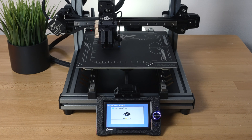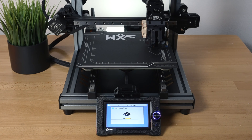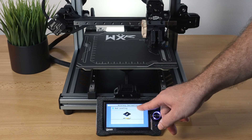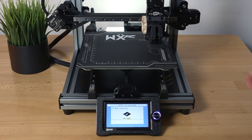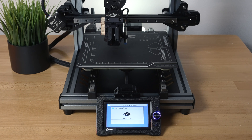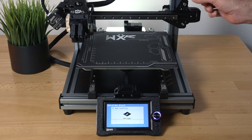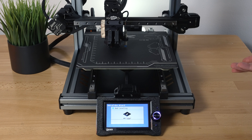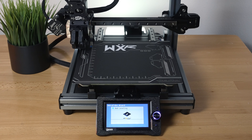Now it's doing bed leveling, taking measurements. It shows us the difference — we got 0.2 decreasing to 0.13 accuracy. As it takes measurements it's calibrating, going between the two motors. If the bed is higher on one side and lower on the other, it calibrates the motor to compensate. It's definitely got an advanced bed leveling calibration.